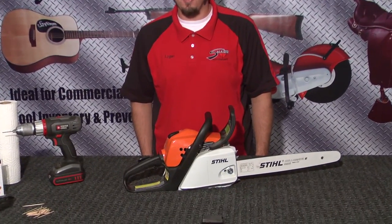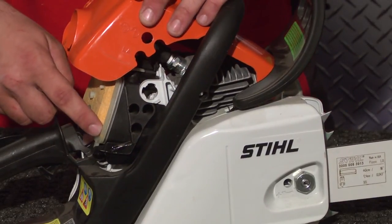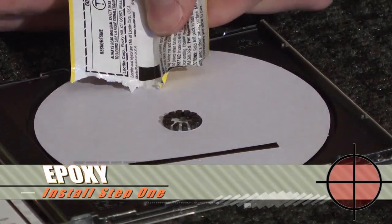In this chainsaw, I would install my snag microchip here under the engine department. I'm going to take my glue and mix the epoxy inside the kit.